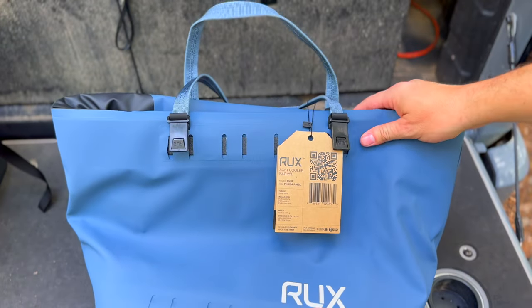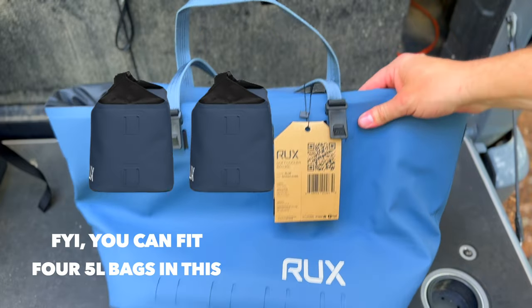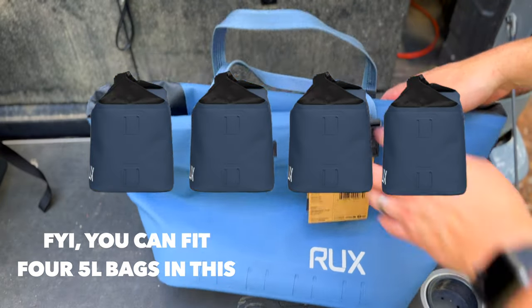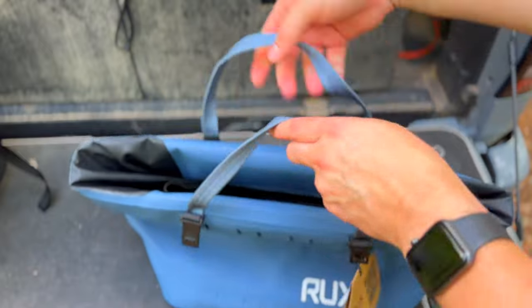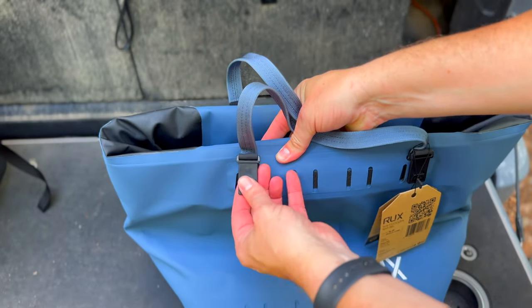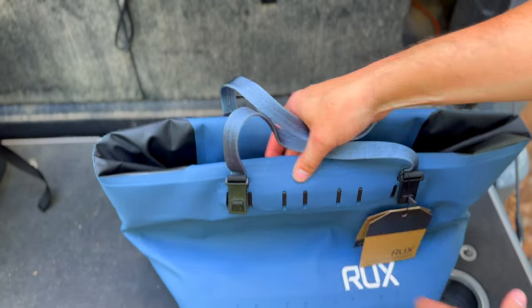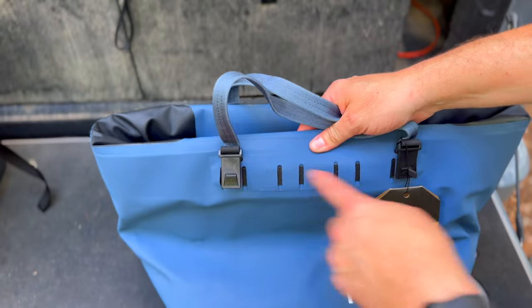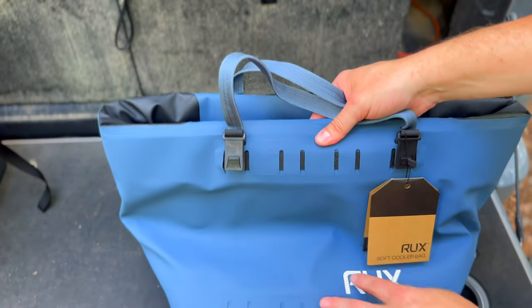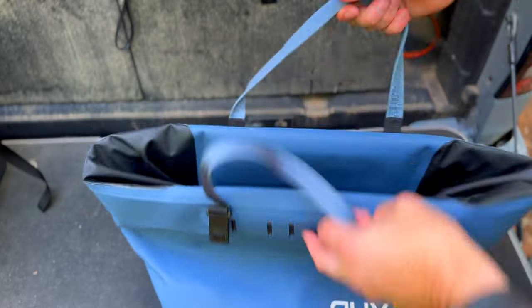Next we're going to talk about the much bigger 25 liter soft cooler. This is the one you'll take for the whole family when you go to the beach or the pool. It has nice big stitched-in handles. It also has attachment points where you can attach things like the pockets. Their system is all very modular, and there's also MOLLE webbing on the side so you can attach all kinds of stuff to it.